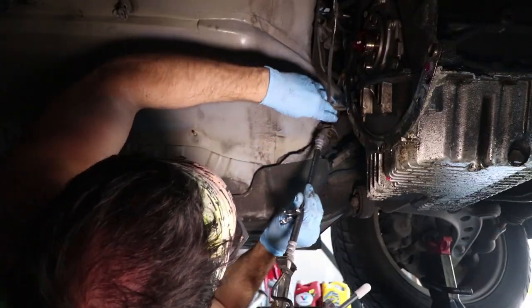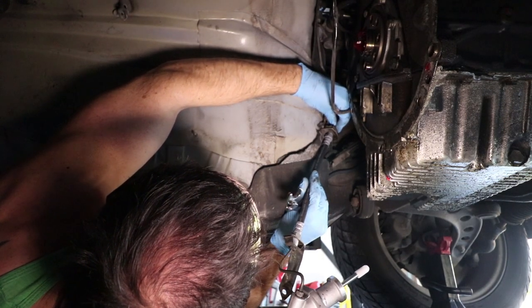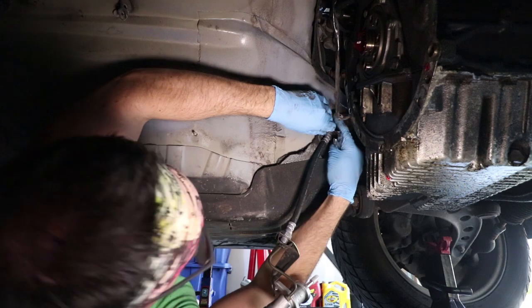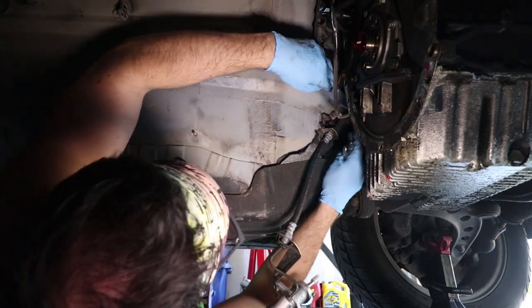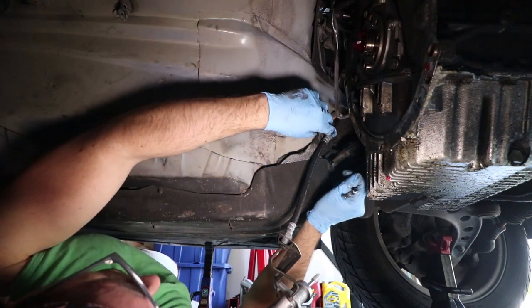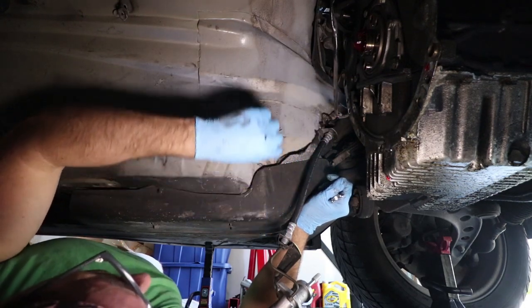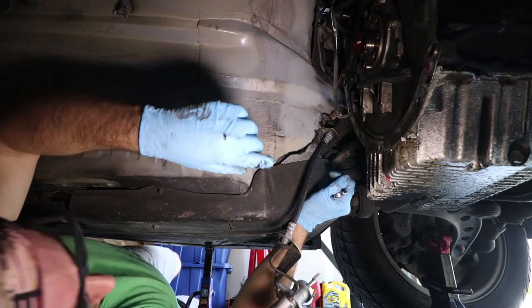All we're going to do is put this through here and tighten it back on there. That's on there. Now I'm going to spray this off so that when we put new fluid in we'll be able to tell if any of these points are leaking. Then we'll work on bleeding the clutch and the slave.